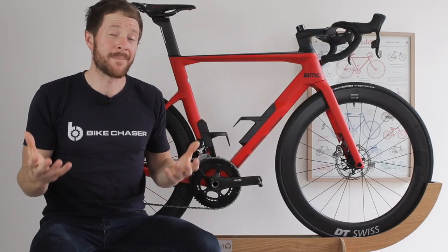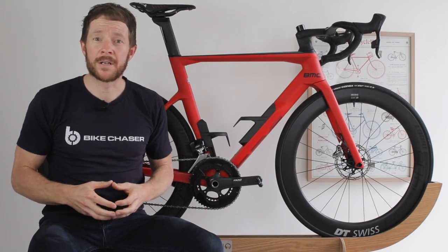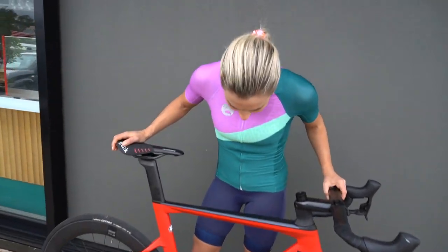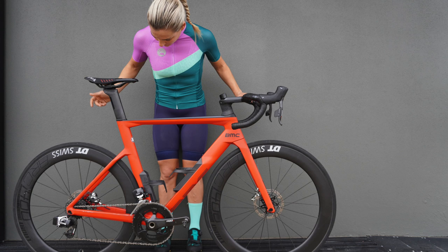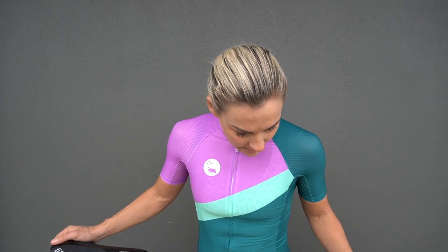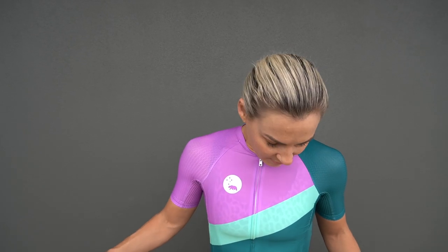My wife, who's seen me bring a lot of road bikes home, cannot stop going on about this one. A few people have messaged me on Instagram saying it looks like a Ferrari — and honestly, I think it's not flashy, but smooth and seamlessly put together. It's really good looking.